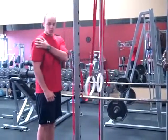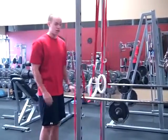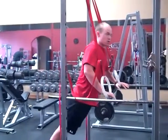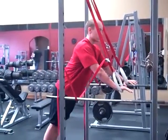A couple of things we're looking for is to keep our shoulders, our hips, and our knees all in line, so that when we're performing the push-up, we're not overcompensating with our abdominals or our lower back. Everything stays nice and sturdy.